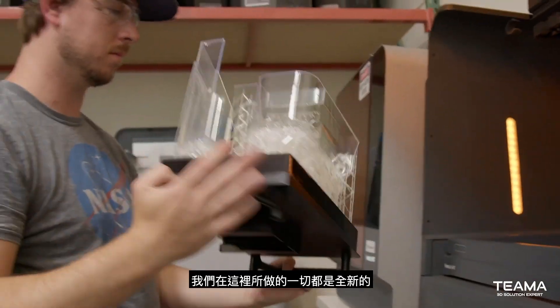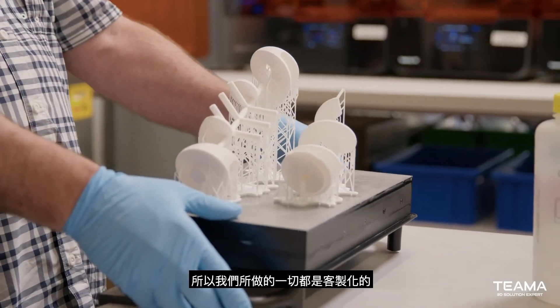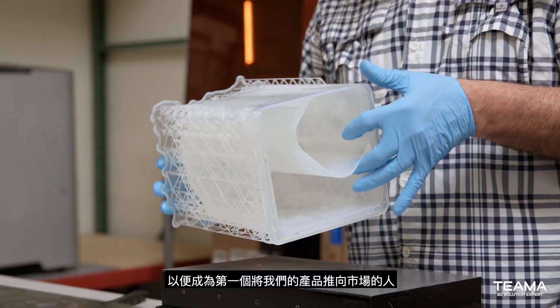Everything we are working on here is brand new — it doesn't exist in the real world at all. So everything we are making is custom, and we need to build it as fast as possible in order to be the first to market with what we're trying to build.